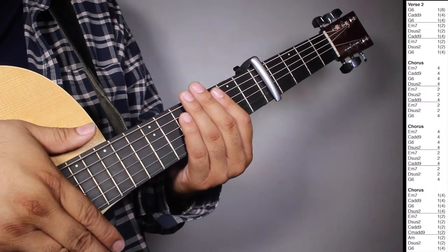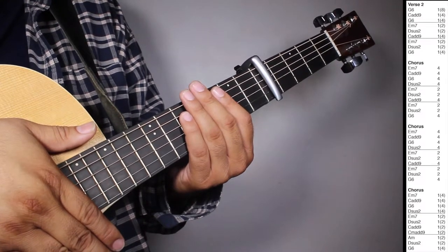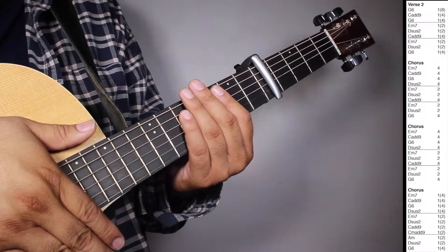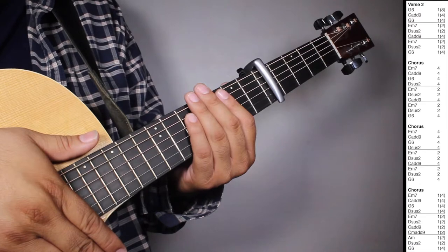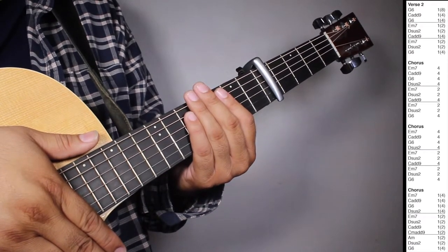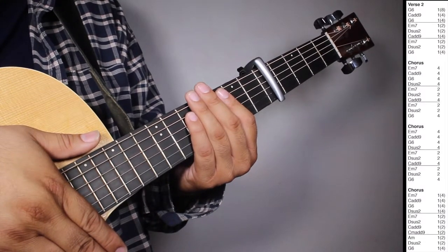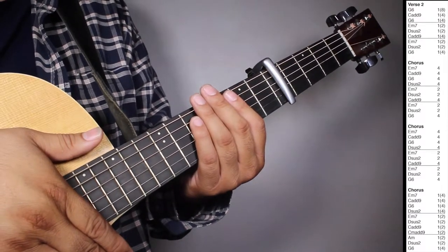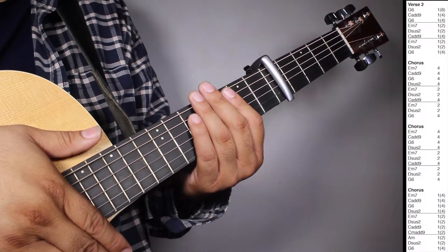C-A9, one strum counting two beats. C minor A9, one strum counting two beats. And then one set of A minor, one strum counting two beats, this is two, one strum counting two beats. G6, one strum counting four beats. So let's play verse two, chorus, chorus, and chorus all together. One, two, three, four.